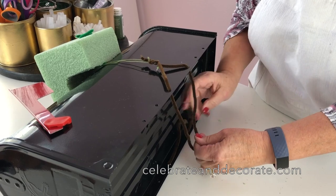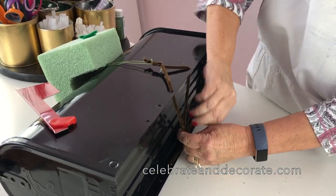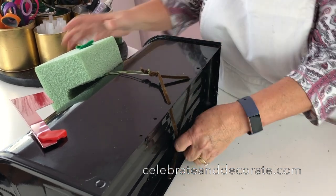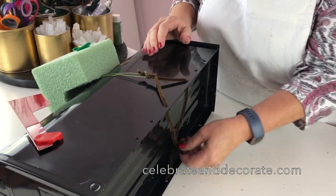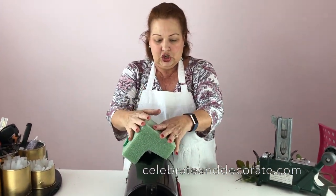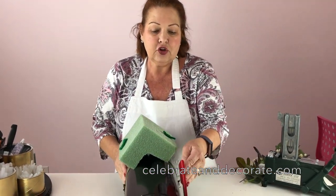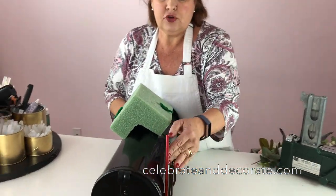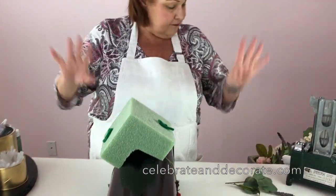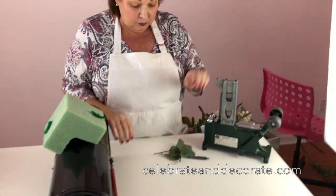Secure this as snug as you can because we don't want it to move. Once it's secure it won't move much, and your flag is still going to be usable — I've had that question before.